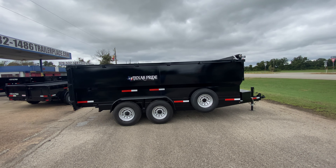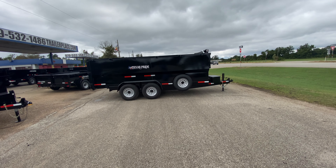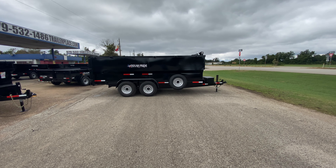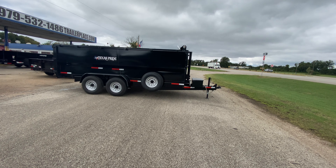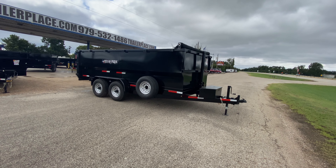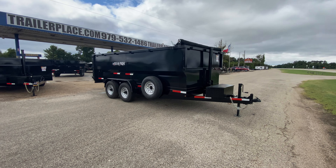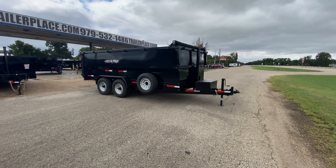For more pictures and pricing on this trailer, please feel free to visit our website at www.trailerplace.com, or give us a call at 979-532-1487 or 979-532-1486. You can also visit our YouTube channel Trailer Place, or follow us on Instagram at Trailer Place. As always, we hope y'all have a great day — we hope to see y'all soon.